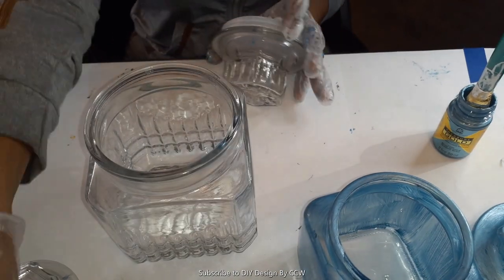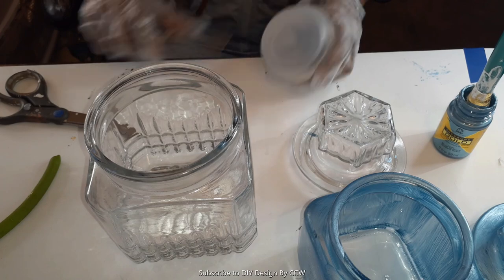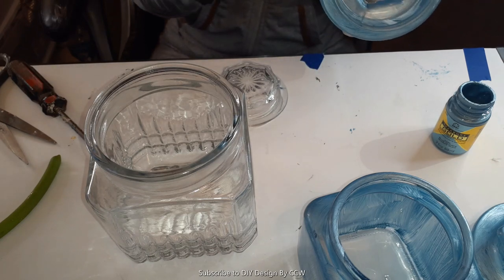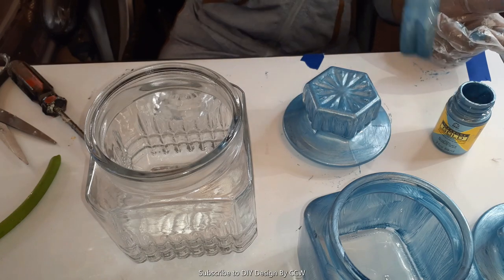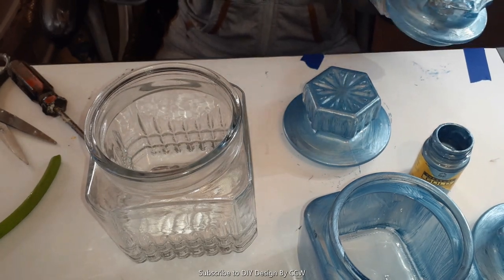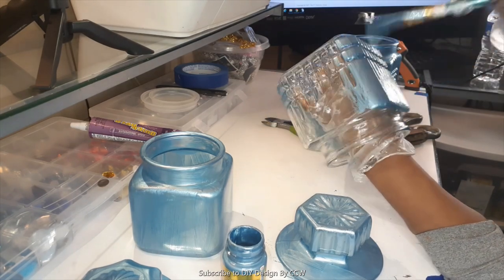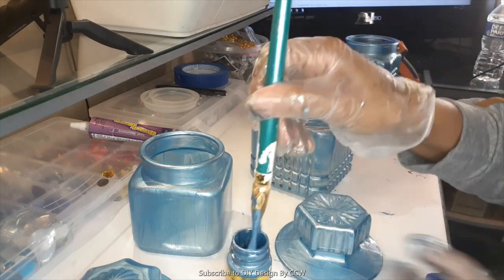Now I'm going to move on and paint the lids for the other two jars. When you thrift pieces they don't always have everything and they're a little bit imperfect. Some of the lids will have the little plastic cushion - when they do, make sure you remove that plastic piece before you paint. Let your paint dry, put all your coats on, and then you can put it back. That way when you put your lid on there's a tighter seal, especially if you plan on using your jars for storage.